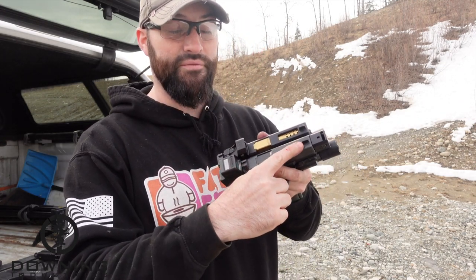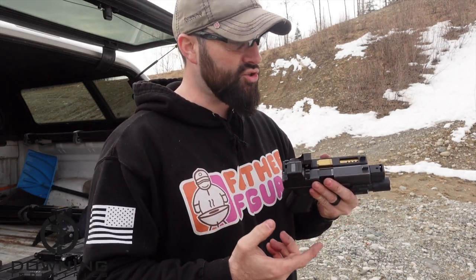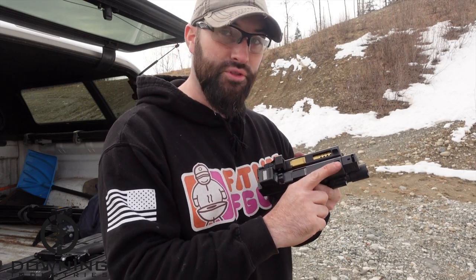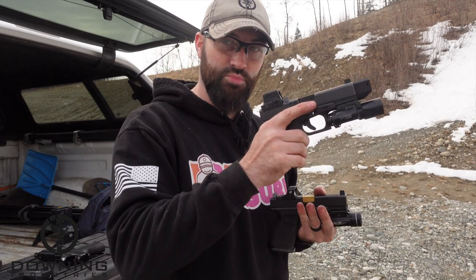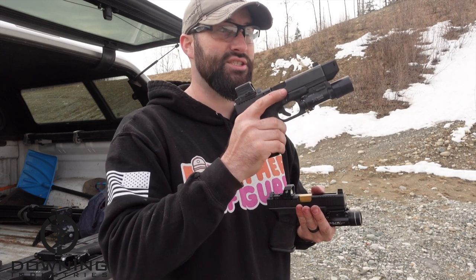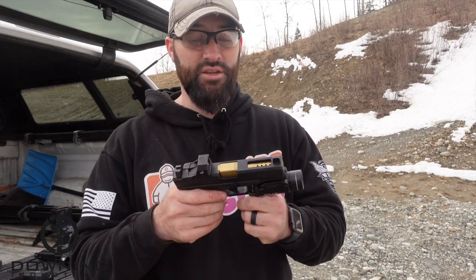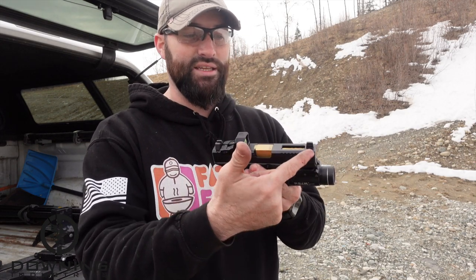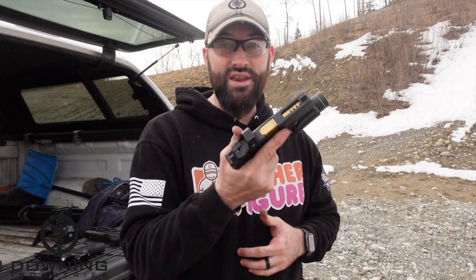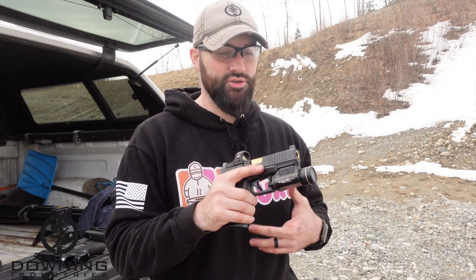With a compensator, you have the full length of the barrel for the gases to expand and push the bullet. When those pressures and gases come out the end of the barrel on the compensated pistol, they hit these chambers, which act to push the barrel down and reduce recoil, helping the gun settle faster. On the ported barrel, there's no compensator on the end - it's all built into the barrel itself. There are pros and cons to both. I have never fired a ported barrel before, so it'll be interesting to see.